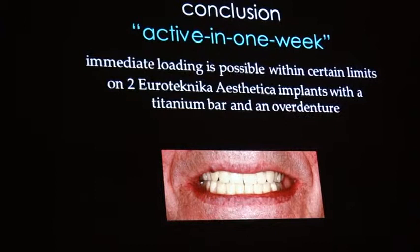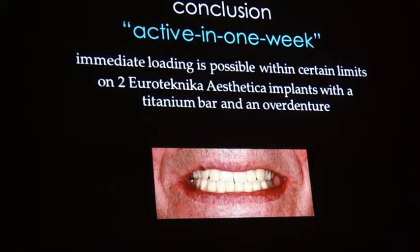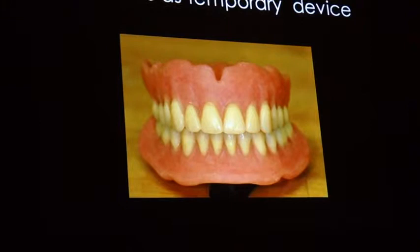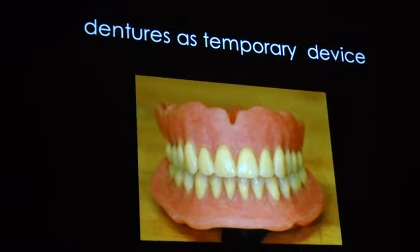If you install two aesthetic implants at a certain amount of stability and make an overdenture on a bar on them — that's about using dentures to speed up the regular protocol. But you can use dentures in different modes as well.